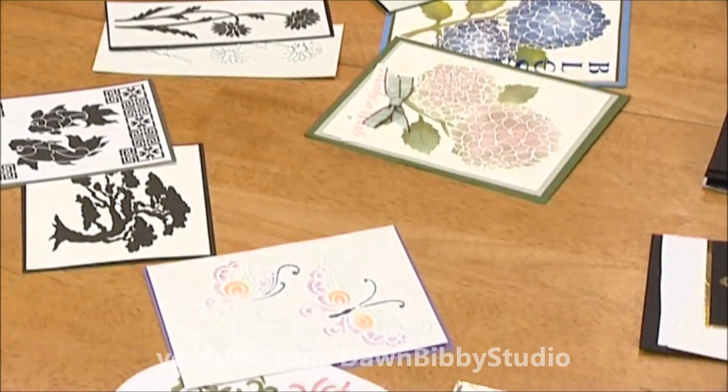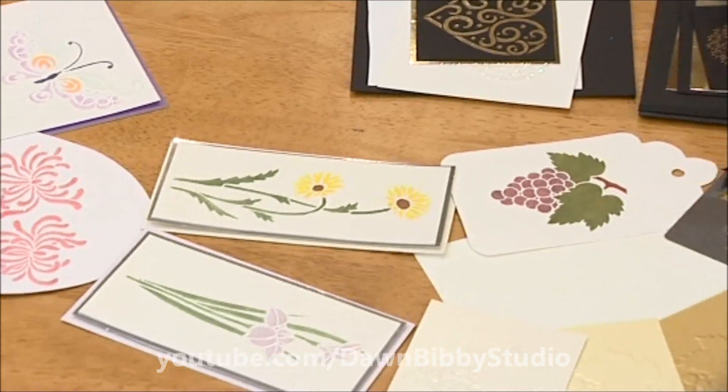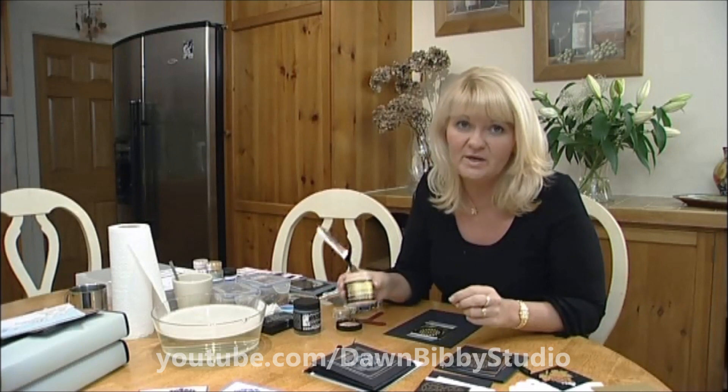Dreamweaver stencils are a fabulous tool to use for lots of different techniques. I'm going to start by explaining how to use them with the paste.